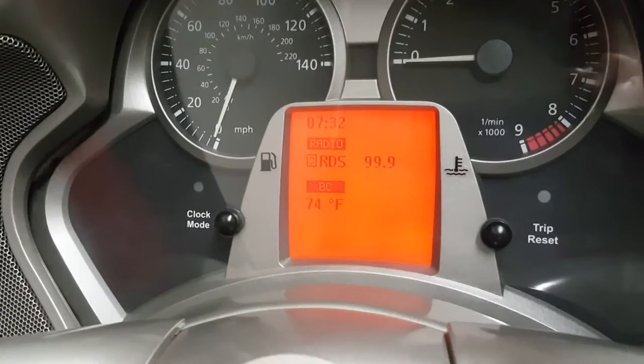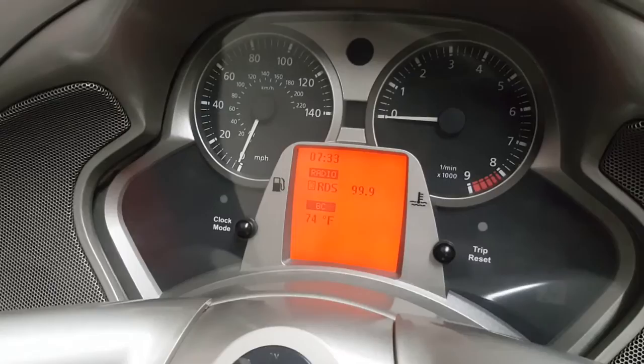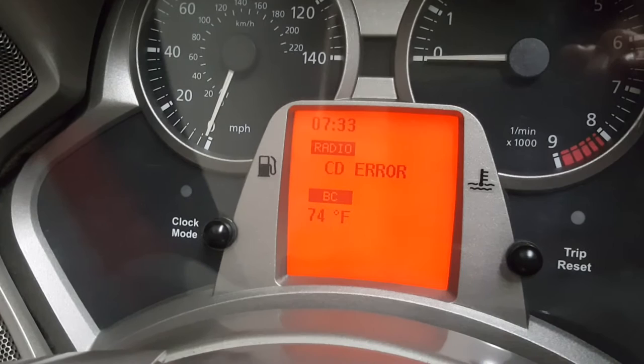You plug your connector on, you put your iPod on, then you go back up to your bike and hit your CD button. I'm going to turn the volume up a little so you guys can hear it actually working. Pushing it once gives me CD error; pushing it again gives me what looks like CD one.